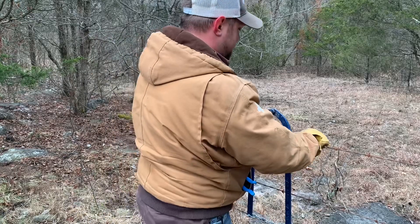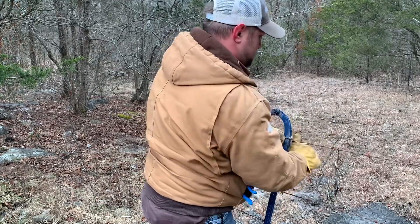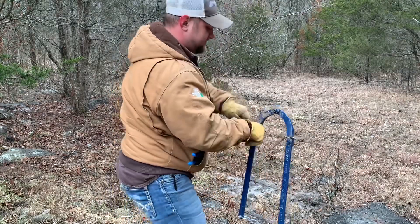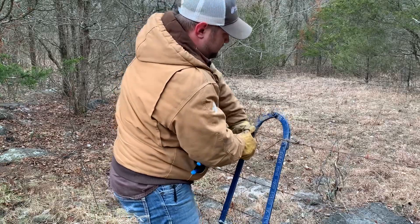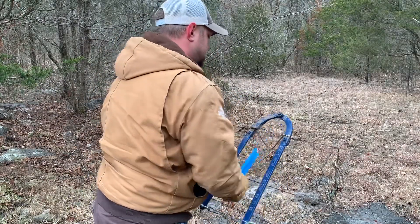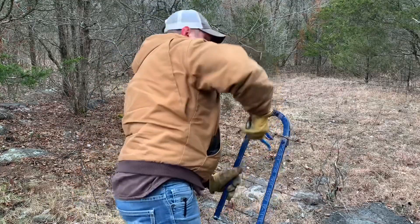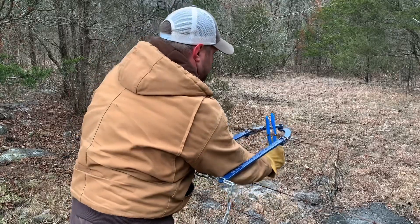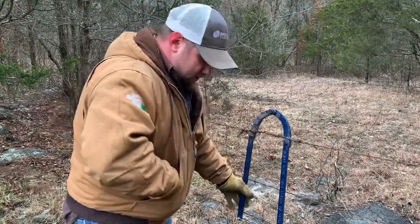Now I'll take the short piece I've already pre-cut, put it in the center, and wrap it around. Then you take your pliers and essentially just curve it around until you get that tension pulled out of it. And now I'll release it.